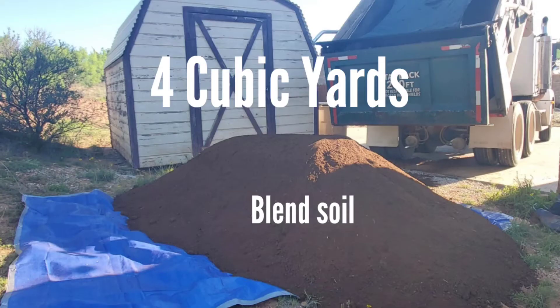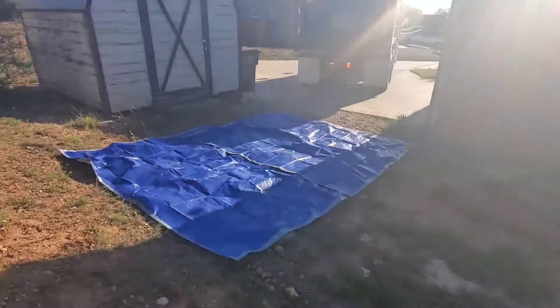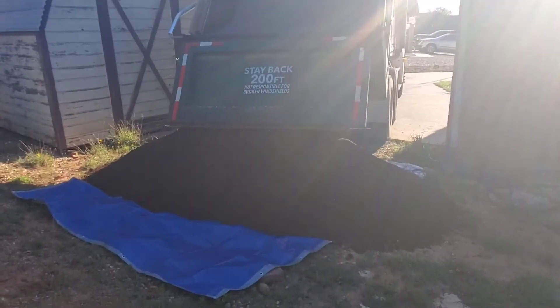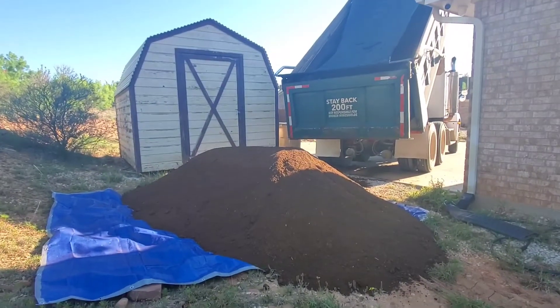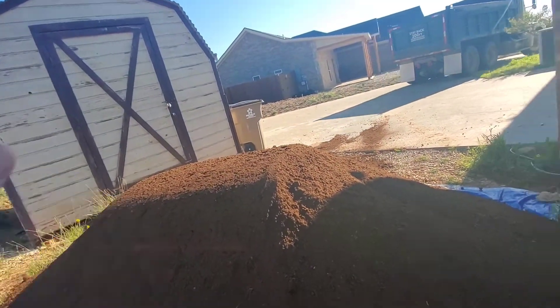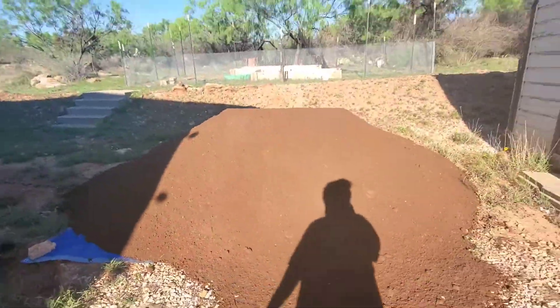If you will build more raised beds, I suggest you call a landfill company nearby your town and let them deliver soil. In my case I ordered 4 cubic yards of soil and this cost me about $248. This soil is good because it is a blend — it already has compost in it: 50% compost, 25% loam soil, and 25% topsoil. It looks like really good, healthy soil. I have to fill up my two beds and the leftover soil I can put in my container garden or pots — I would rather have extra soil.